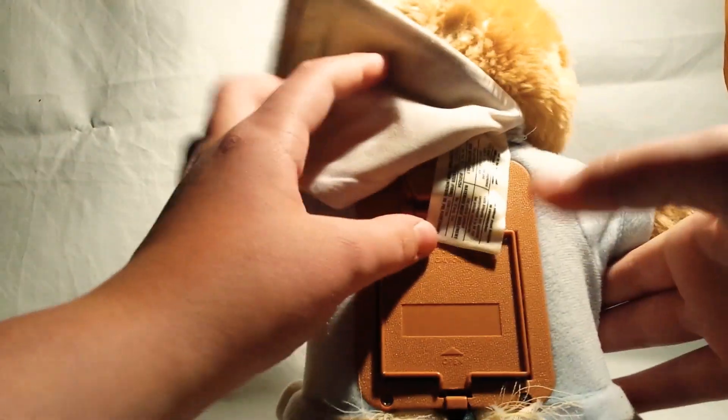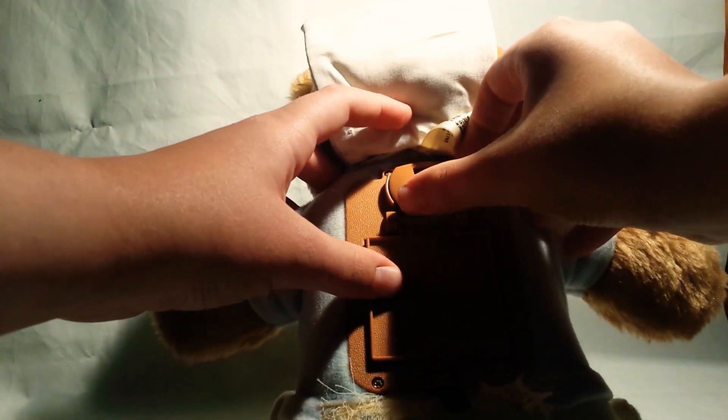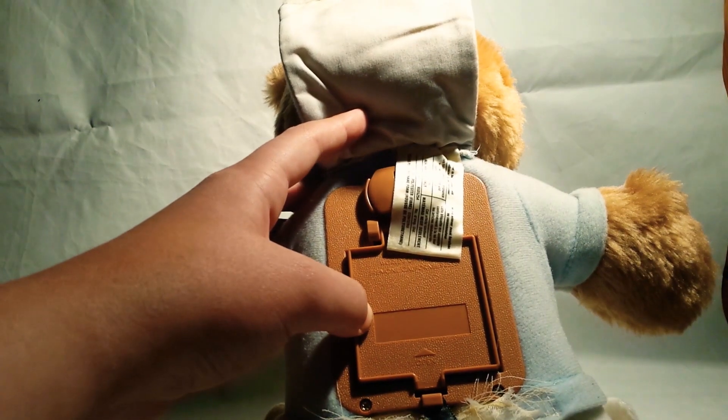To turn it off, you have to do it. Can you tell me a story? And he says it's bad time now, let me eat. It's bad time now.